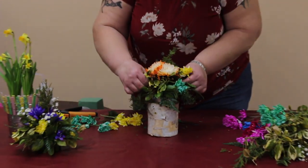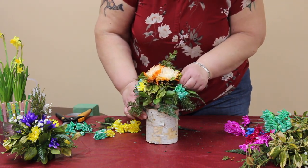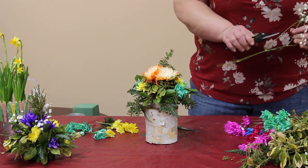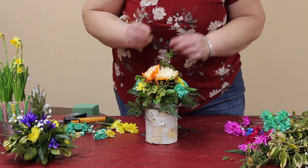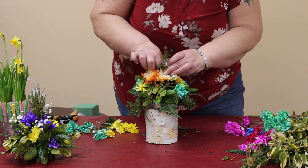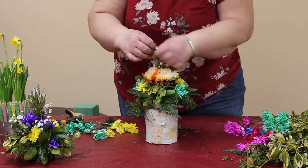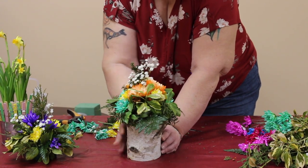I'm cutting these short because this is just a short flower arrangement. And I think I want a little bit of baby's breath, just to bring a little bit more light to the dead center. There you go — it's just a little design on birch done in a cat food tin. Enjoy, take care, thank you.